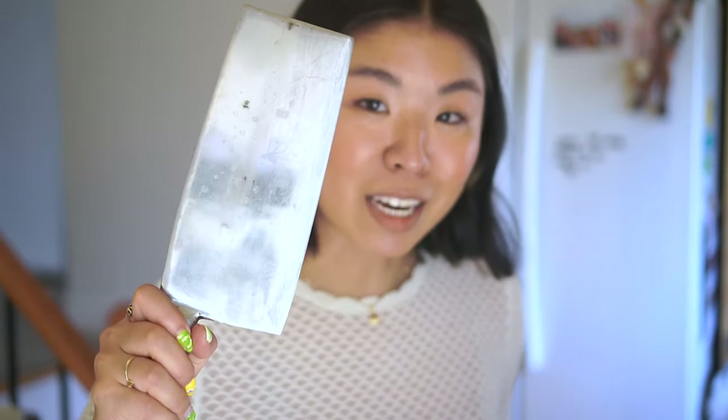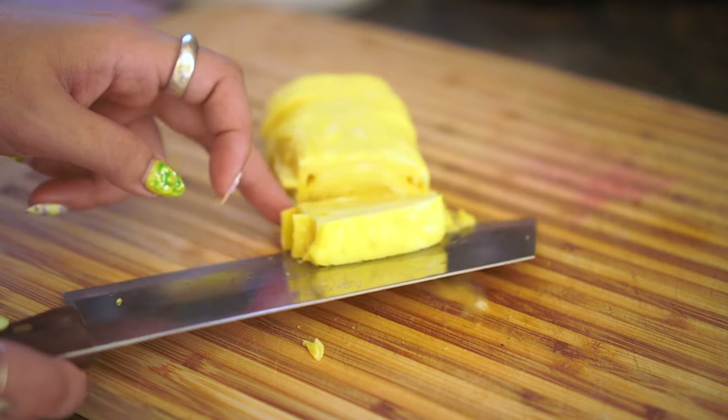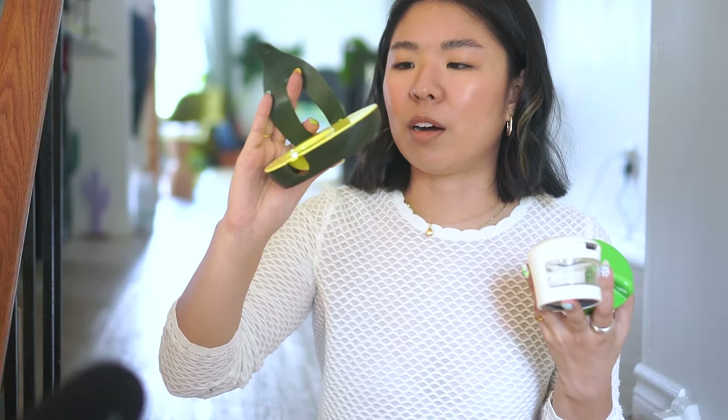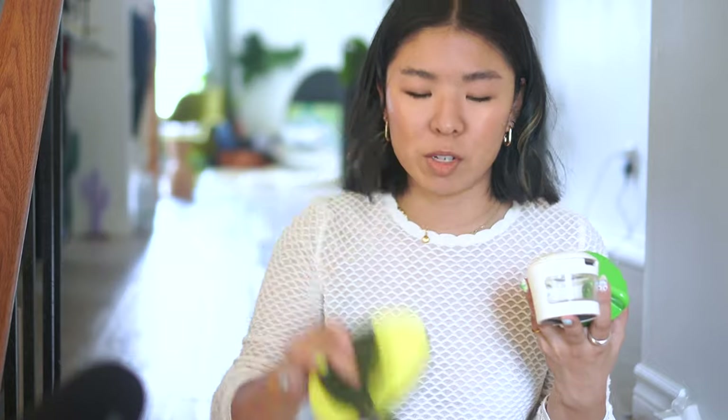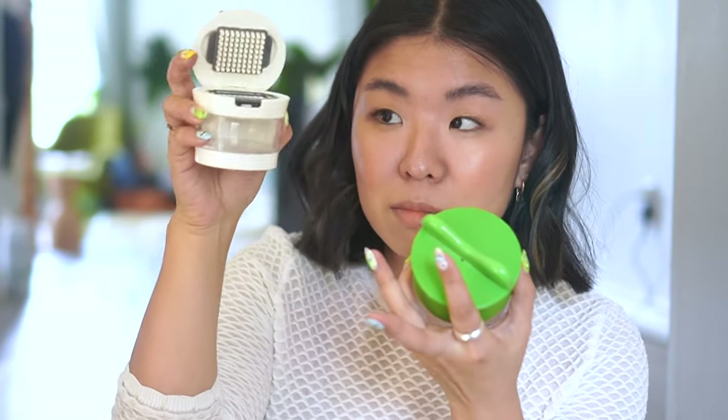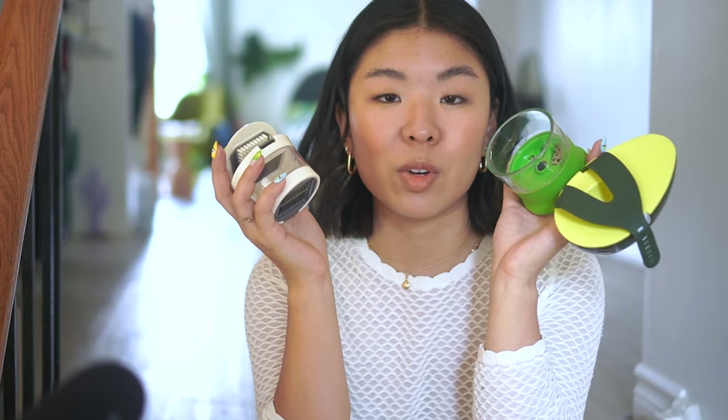My mom loves kitchen gadgets. She has an avocado saver, a garlic chopper that's a pain to clean, a zoodler I never use — sorry Mom, I love you — and we had a Magic Bullet. She's like the As Seen On TV queen and I am the shopping channel.